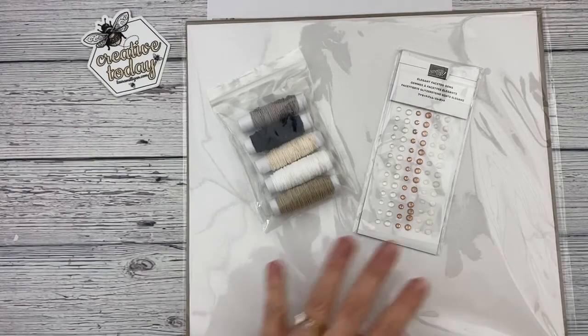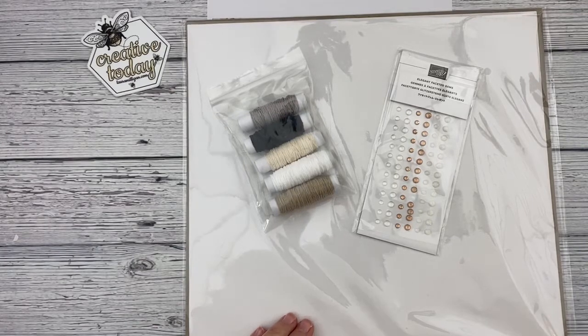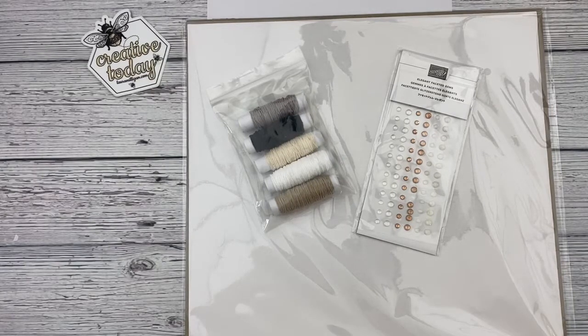With your class fee of $35 you get all the products, the card kits, the products to make the box, as well as a PDF tutorial. In the PDF tutorial we include a picture of each project, all the measurements, as well as a video walking you through each project — we will assemble these projects with you so you can stamp right along with us.